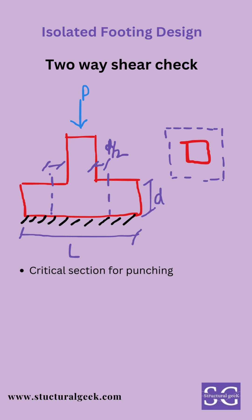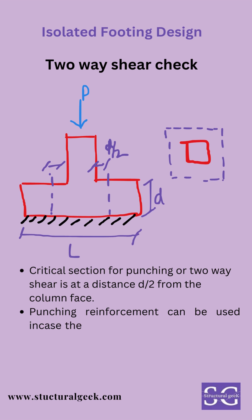Two-way shear check: the critical section for punching or two-way shear is at a distance D/2 from the column face. Punching reinforcement can be used in case the concrete is not able to suffice the shear requirement.